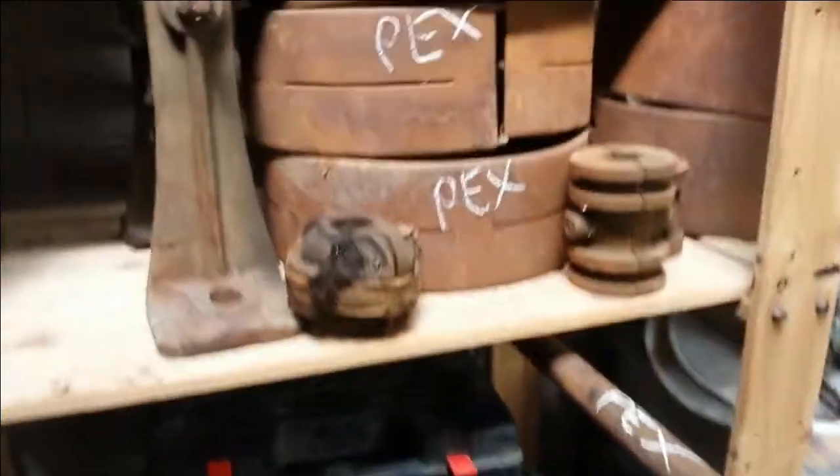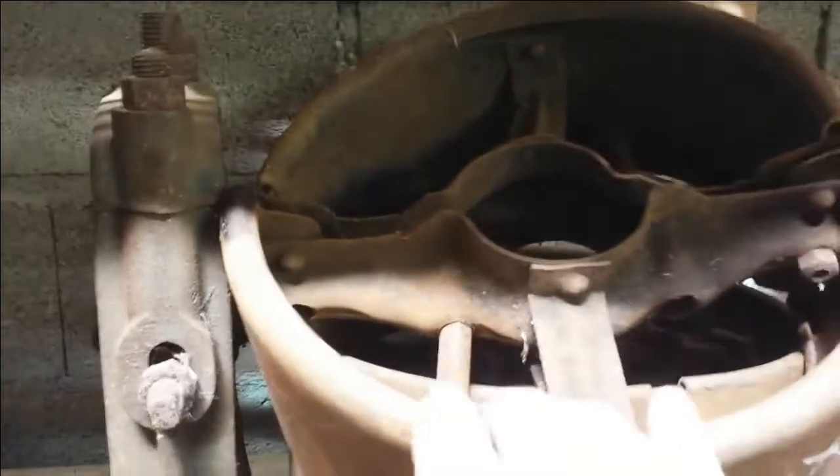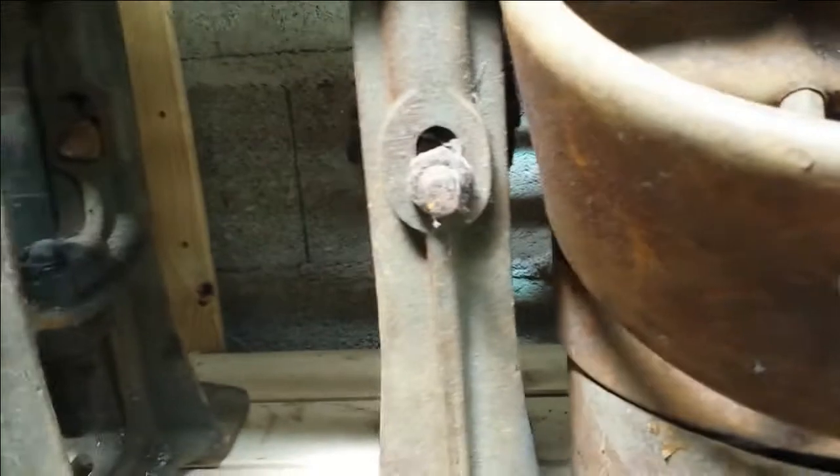We've got basically three different types of pulleys with the PEX line shaft, and they're all split which is great. First there's this pressed steel type — you can see it's all flat steel pressed, and even the rim is just bent over out of flat steel sheet.